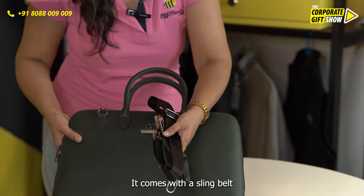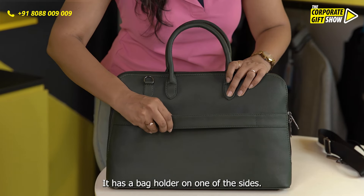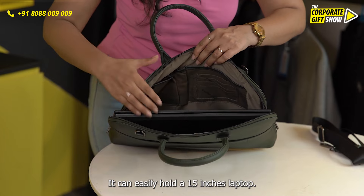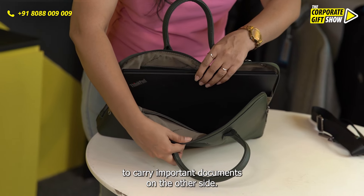It comes with a sling belt and can be used as a sling bag or can be held with the handle. It has a bag holder on one of the sides. It can easily hold a 15-inch laptop, has one zipper over here, and a few compartments to carry important documents on the other side.